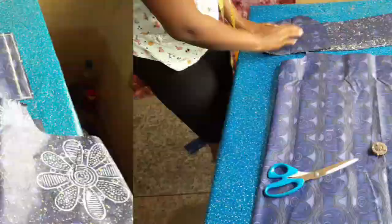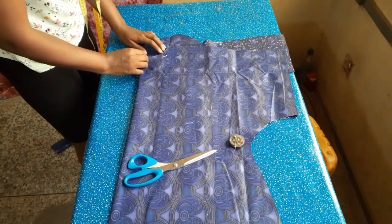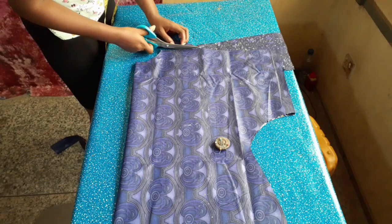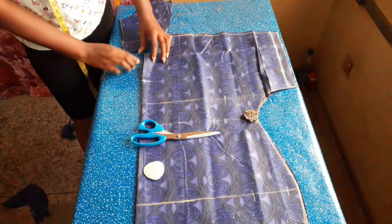Here I'm cutting the facing of the back piece — it takes the same shape of the neckline and is about three or more inches wide. I repeated the same for the front, but for the front I measured four inches to make a slit, making it easier for the head to pass through, and also cut the facing for it.